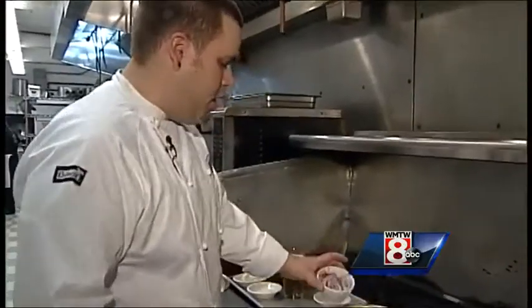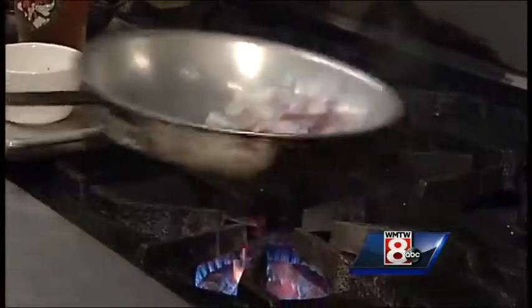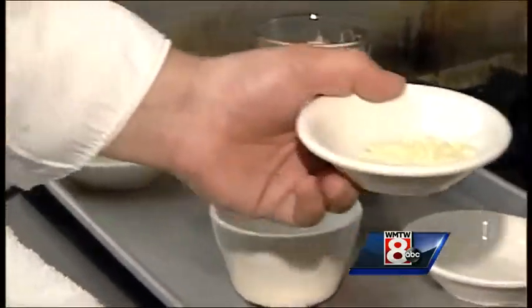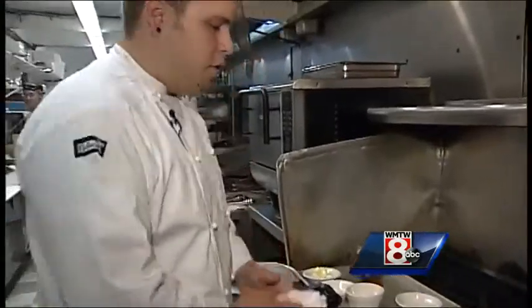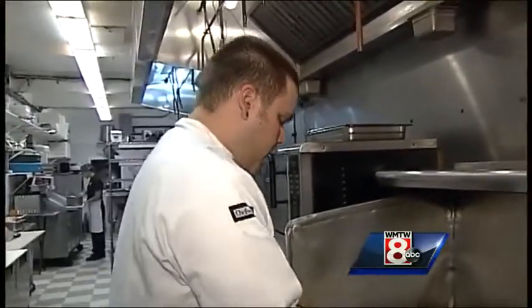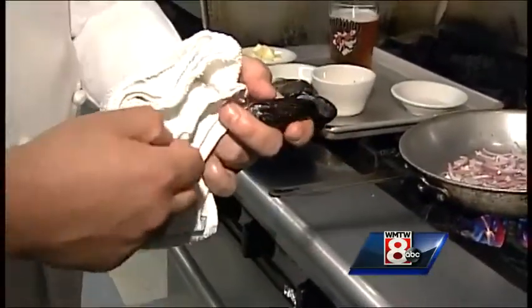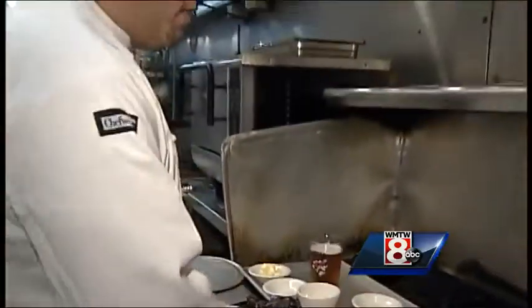We're going to add the red onions to the oil and sauté those up. Then we're going to add the garlic and let those sweat down a minute. Now, this might seem like a basic question, but if you buy mussels, do you need to rinse them? Yeah, you always want to rinse them. There's actually a little beard on them — you're going to want to pull that out. Some will have it, some won't. You want to get a good rinse on them first.